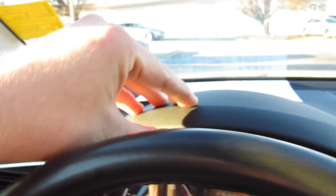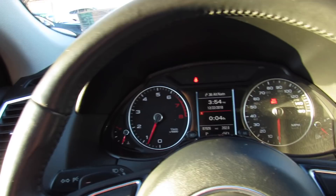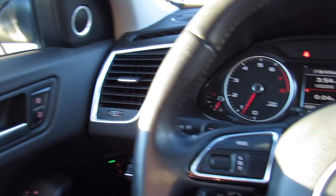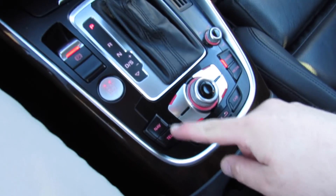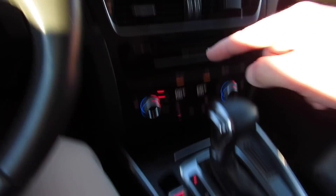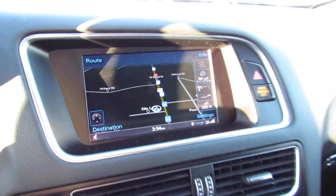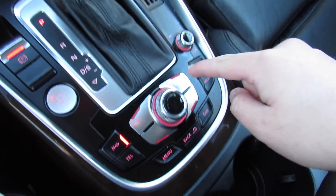Cruise control is back here. The dash itself is all soft touch high quality material — it fits together and looks great. In the middle you have more metal trim around your vents. This is Audi's MMI system, very simple to use — all controlled down here, and each of these buttons will correspond to a different corner of the screen. Let's bring up the navigation, which you can see right there, with the different options corresponding to these buttons.